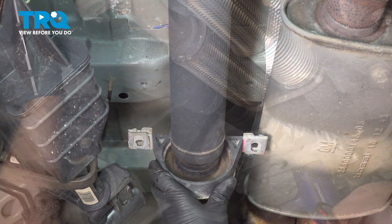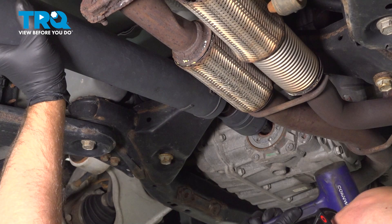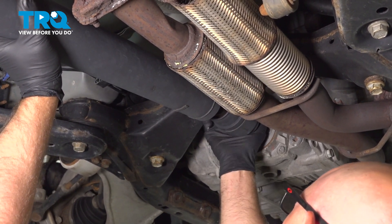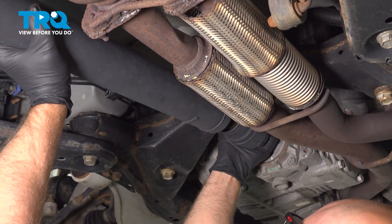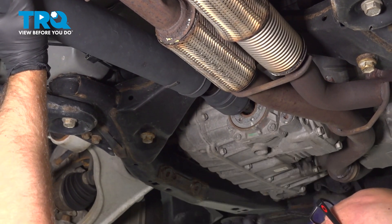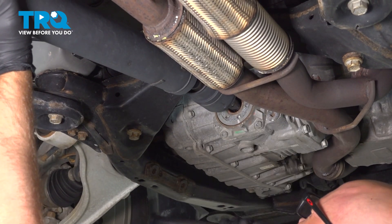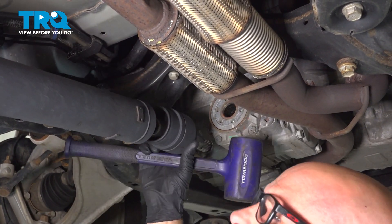This will tip down slightly. I'm just going to use a hammer and just tap it out of the transfer case. Pull that out.